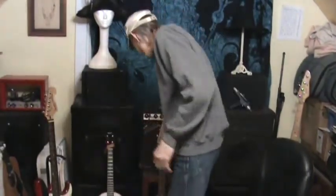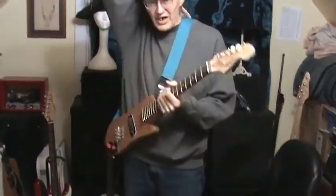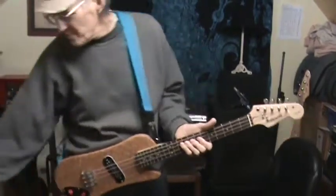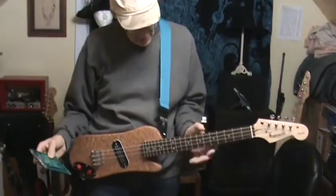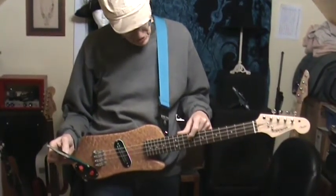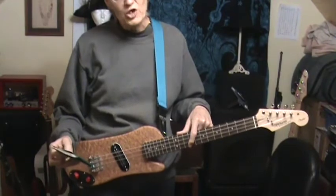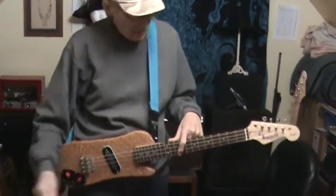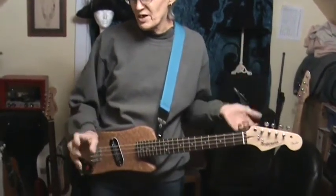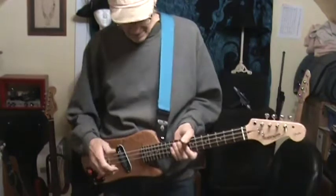But then I had this crazy idea to change the tuning completely. I used the .056 for the D string, the .044 for the G string, the .032 for the B string, and the .024 for the E string. It's basically an octave down from standard tuning, but tuned the same way as a regular baritone ukulele.